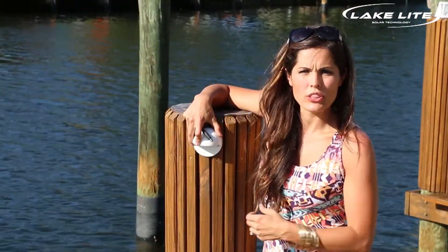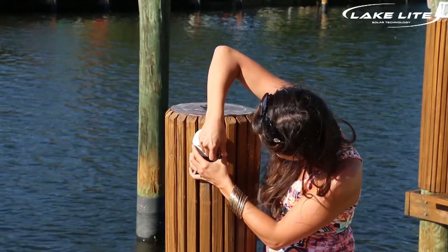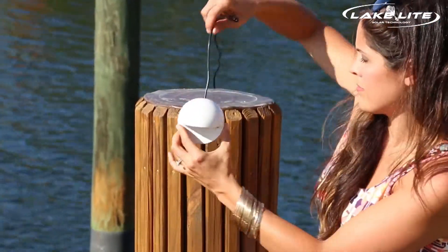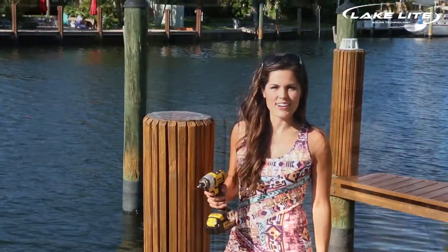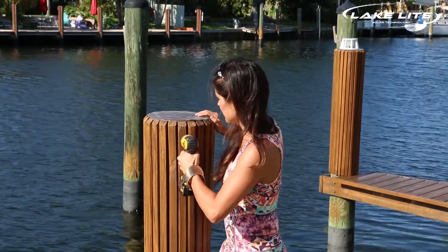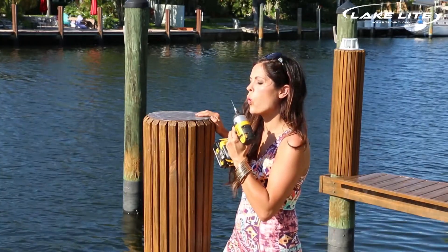Once you've decided where you want your light on the piling, mark the holes with a pen. Now it's time to drill your pilot holes. Next, use your provided screws and secure your light to the piling.